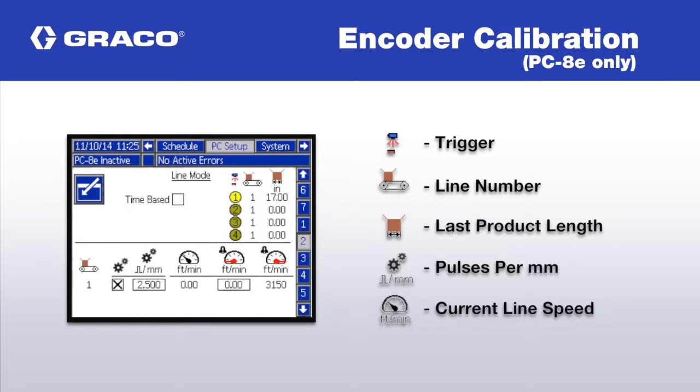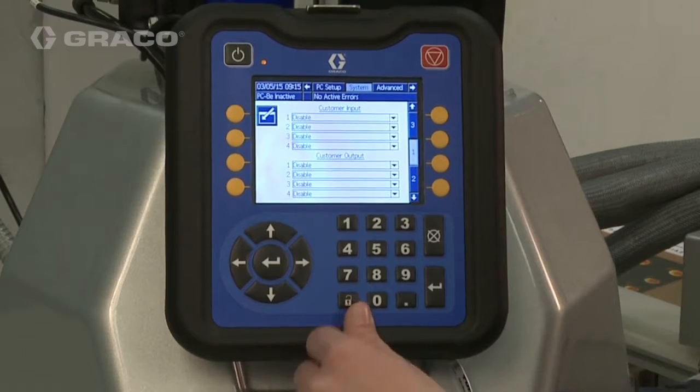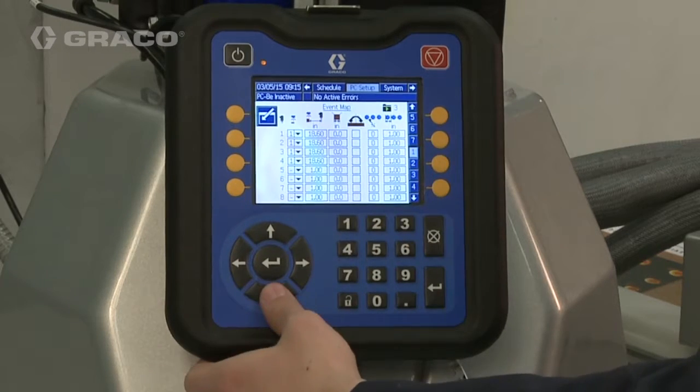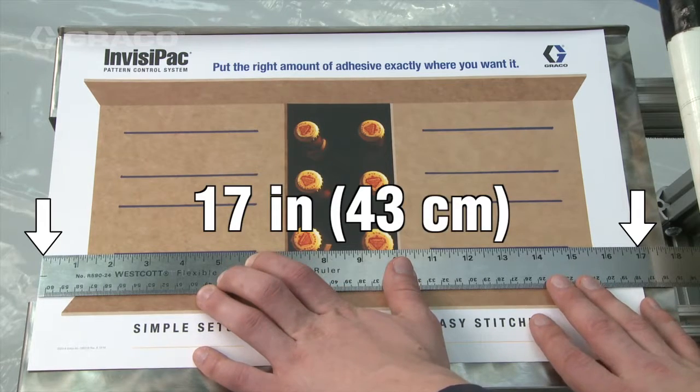In this video, we'll show how to calibrate the pattern controller for a variable speed line using an encoder. Navigate to the Line Mode screen on the PC Setup chapter. Measure the length of your product that will pass through the trigger sensor.